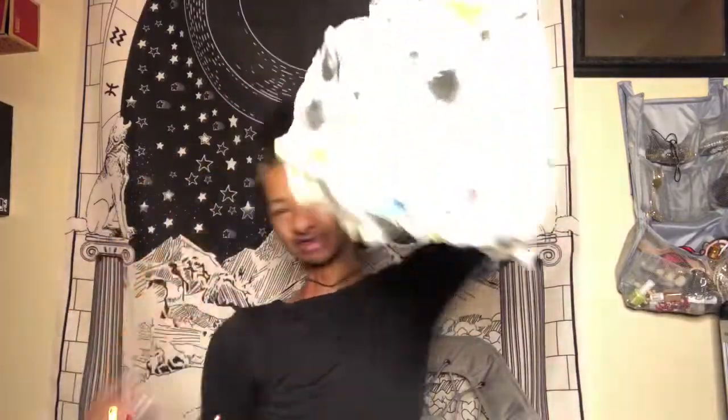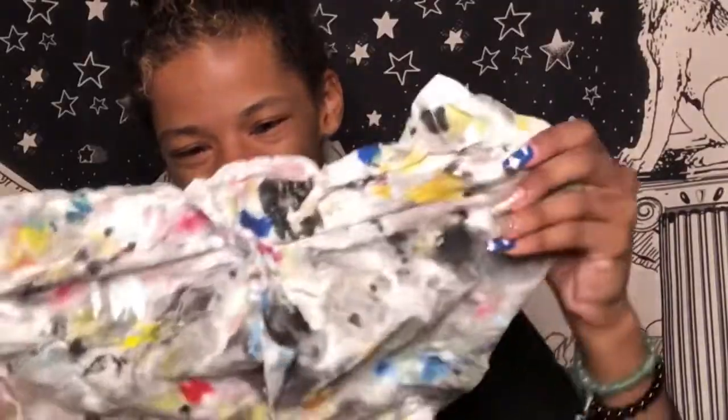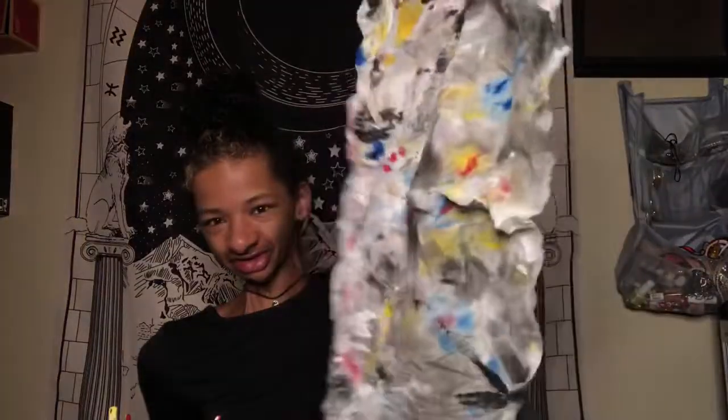So this is a napkin that I use when I'm painting. I'm so cool with it. Isn't that amazing? Y'all don't understand how to be a painter, bro.